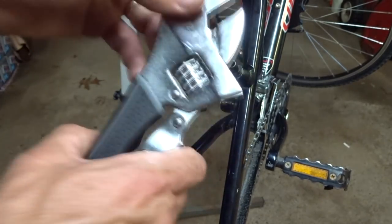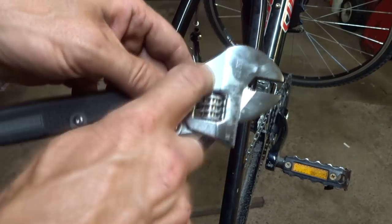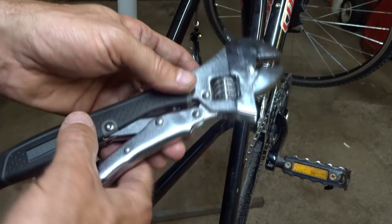But anyway, this tool is just friggin' awesome, and I'll post a link to it on Amazon in the description. Go check it out.